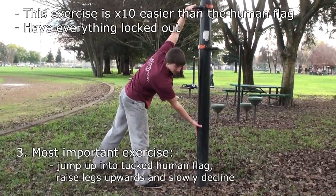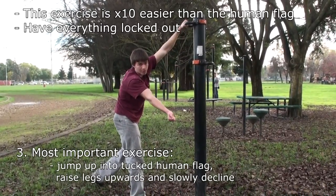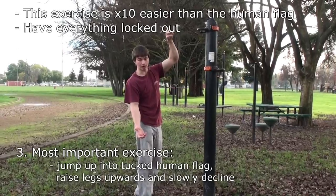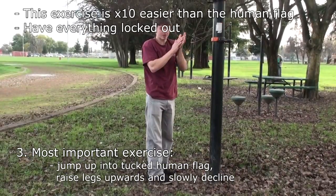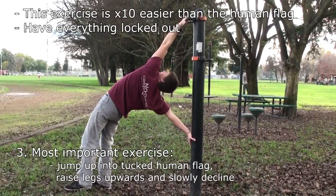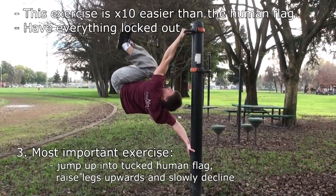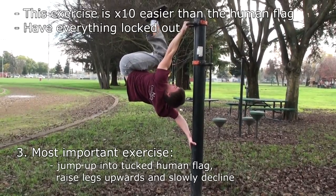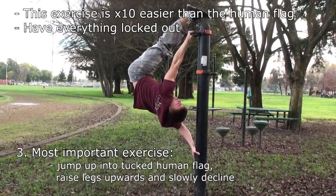So you go like this — always have everything locked. Lock your elbow out. Remember, with this arm you're pushing, and with this arm you're pulling. There's no friction when your hands are cold. Both arms locked, and you jump up. You can first tuck while you can't do it straight, then learn to get it raised. This is at least ten times easier than the human flag, and then you slightly start lowering.